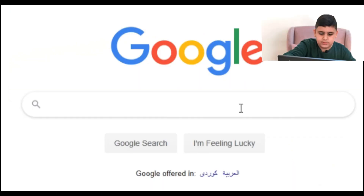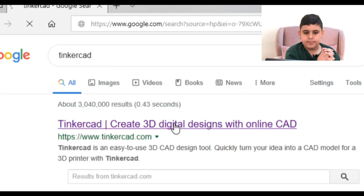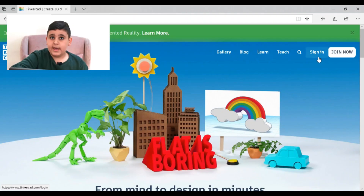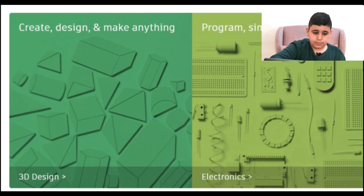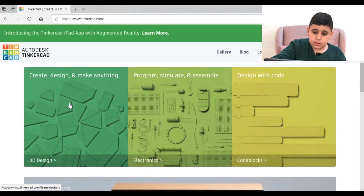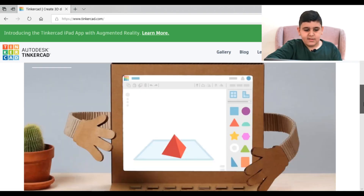Today we're going to be doing Tinkercad. So we type Tinkercad and click on it. Tinkercad can do 3D designs, electronics, and code blocks — you can design your own blocks. Keeping flats is boring. Let's watch this video.